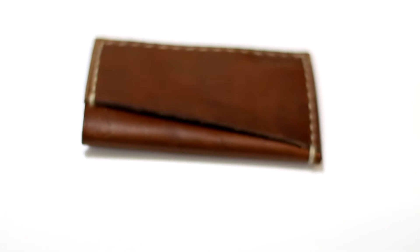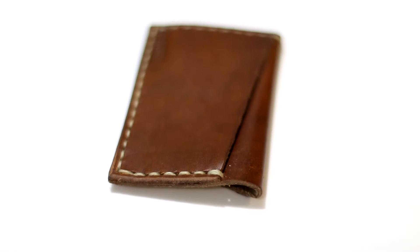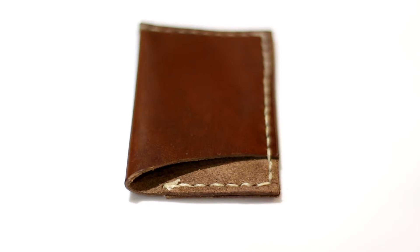I think these are some very unique wallets because I've never reviewed something like this on my channel before. I generally stick to reviews with other types of materials — I have reviewed elastic, plastic, metal, things like that. I haven't really reviewed a genuine leather handcrafted hand-stitched wallet before, because generally they're hard to make and a lot of companies don't put the investment in. But Range Leather has, so we'll get into this review.